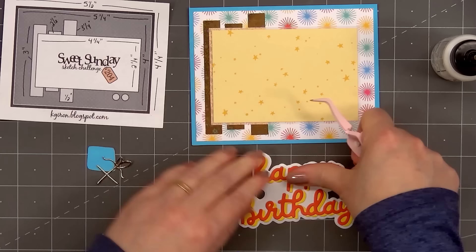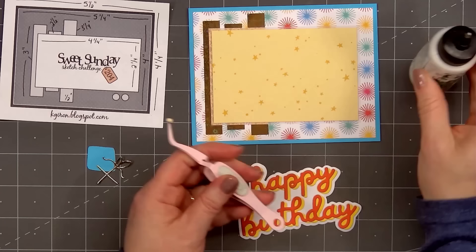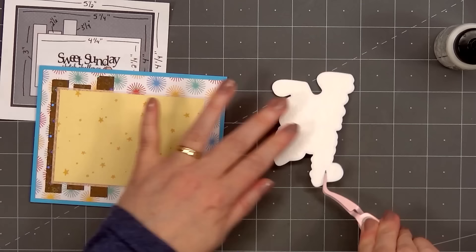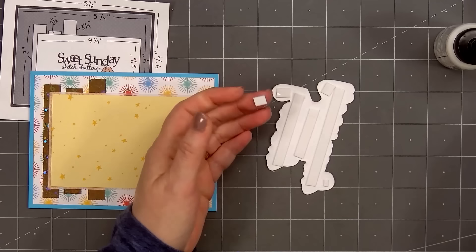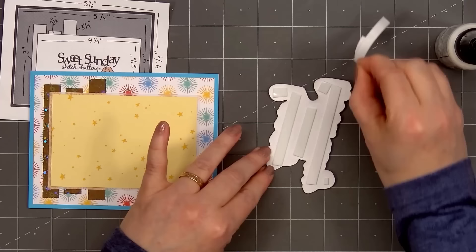Once I have the two words together, I'll add them on the white outline piece. Final touch — dotting the eye. The fun thing about the word die set is you don't have to use all three layers. You could use just the word, the word and drop shadow, or the word with the outline piece — lots of different options. I will pop up the sentiment using the 1mm foam, making sure to get good coverage so there isn't one area that sags. Then I'll remove the release paper and add the sentiment Happy Birthday on the center of the yellow star pattern paper.